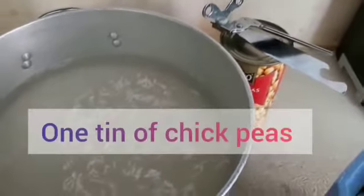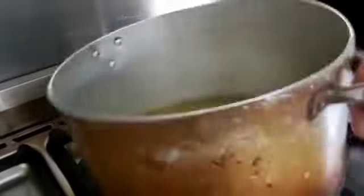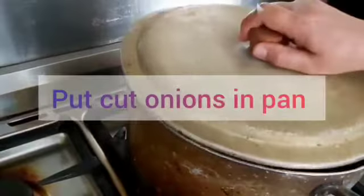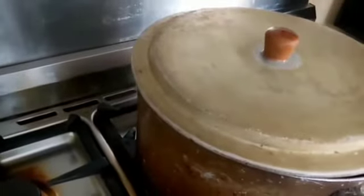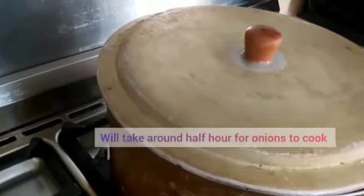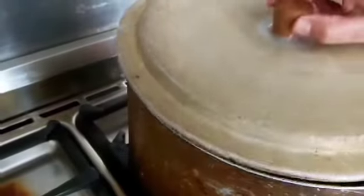As well as the chicken, the gas has been switched on and the onions are ready to pour into the oil. It will take around half an hour for the onions to get dark, and once they get dark then we will pour one cup of water.